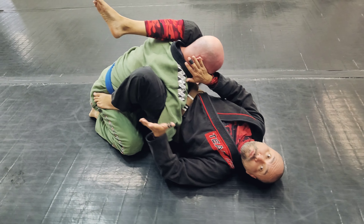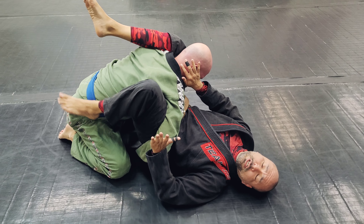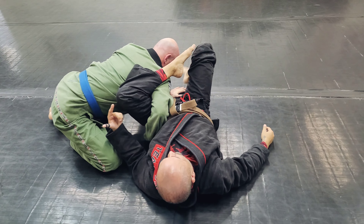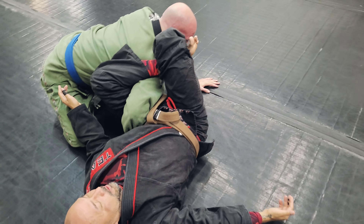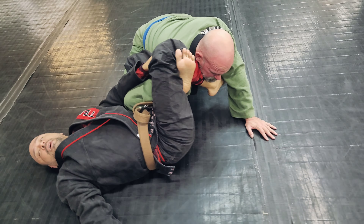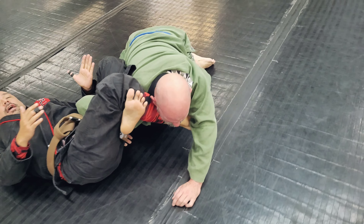Once he's here, I'm gonna move into like I'm going into a Nova Plata. I'm gonna use a variation which we call the scarecrow choke. Bring my leg over his head, figure four, find the far armpit. My shin is actually choking his neck and I'm stretching him out for that shoulder lock.